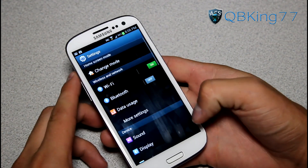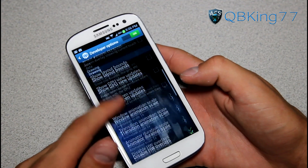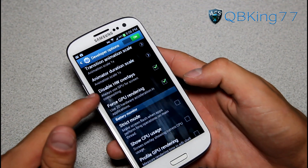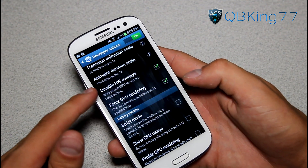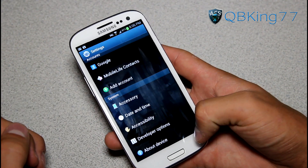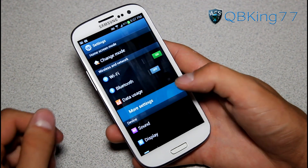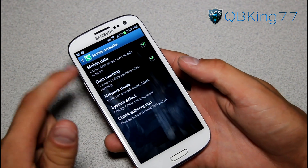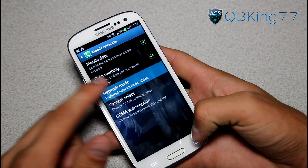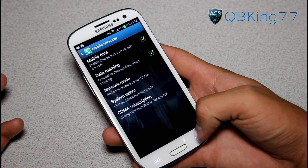One thing Min recommends if you decide to run this build is to go into Settings, Developer Options, and hit Disable HW Overlays — make sure that is checked. As for connectivity, 3G data is going to work. LTE should work as well; I can't test it myself, but you can go to Mobile Networks, Network Mode, and change it to LTE/CDMA.